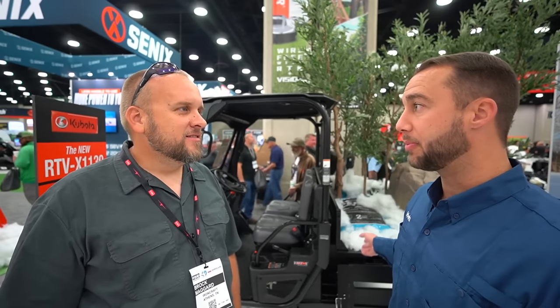I'm at the Kubota booth now with Jacob. I asked what they have at the show that's new, and he highlighted this machine. This is the brand new RTV X1130. The concept is taking the beloved diesel X series and creating a one-row long bed configuration. It's got a six-foot long cargo bed with 1,213 pounds of cargo capacity — the most of any X series — plus a hydraulic dump bed and a VHDX transmission, making it a favorite for anyone looking to get work done around their property or work site.